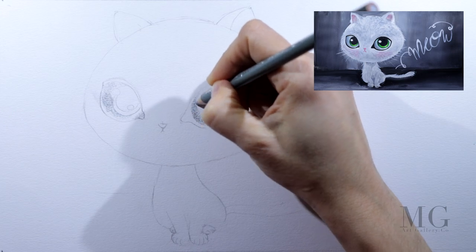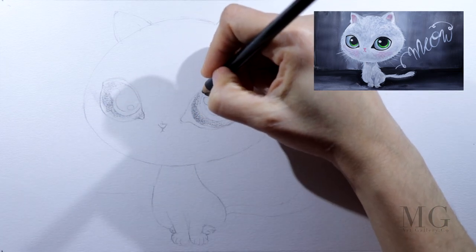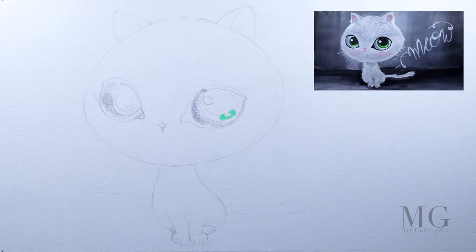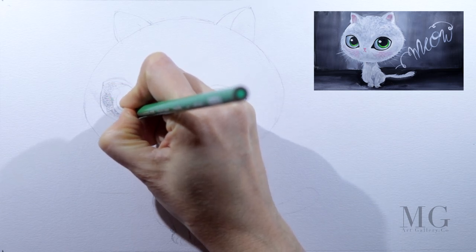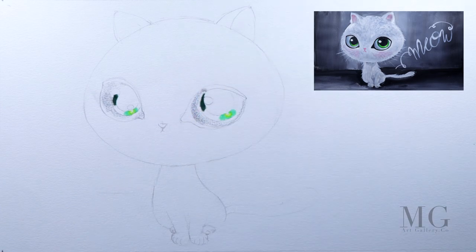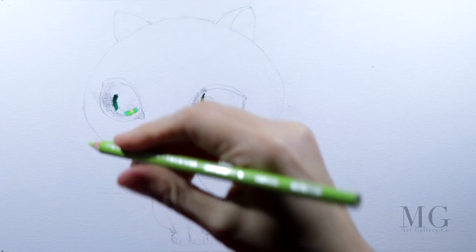I'm using now a light gray and I'm working on the area around the eyes. My cat will have green eyes, but of course you already know that you can choose any color that you want, including unusual colors for the eyes such as purple or pink, or you can even use a combination of colors — rainbow eyes. Anything will look great.